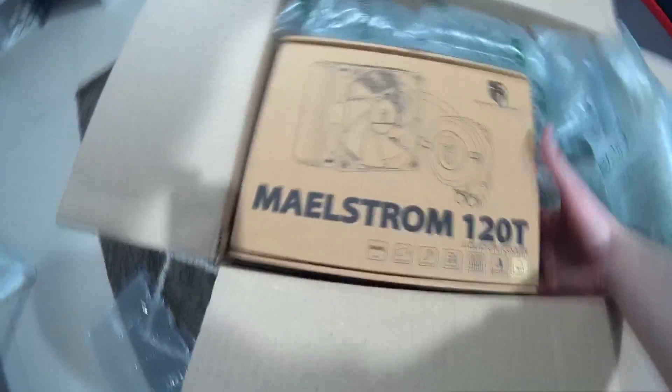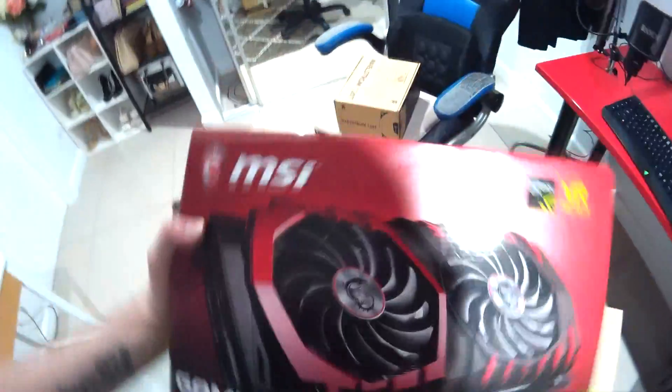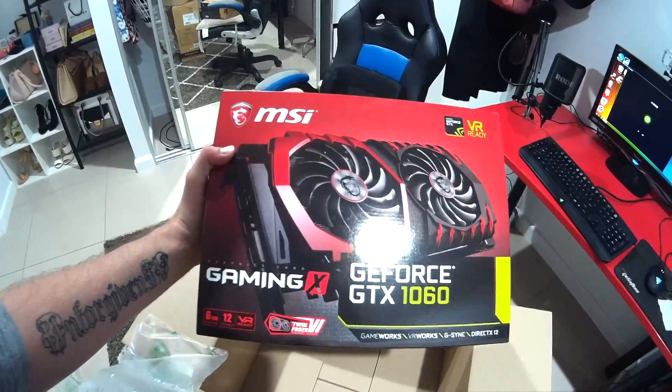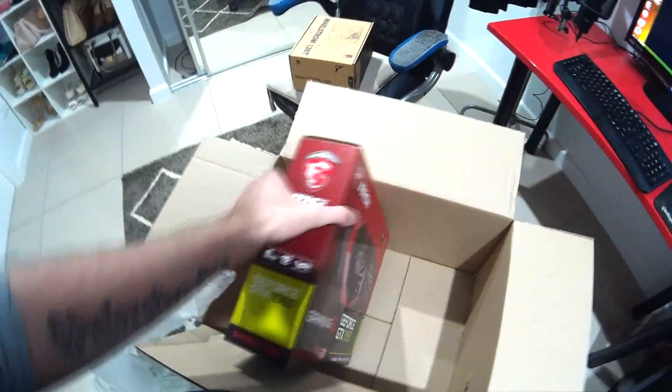Alright, open the box boys! Oh my god, oh yeah — nice and heavy. GTX 1060 6 gig, oh yeah baby! I'll give all this packaging to my kids — they can do whatever with it.